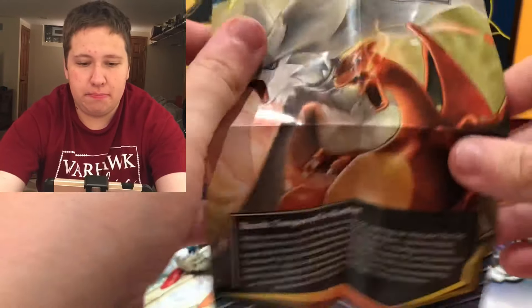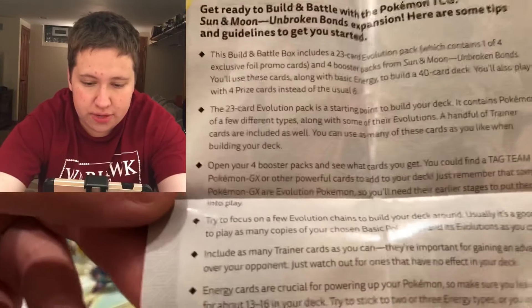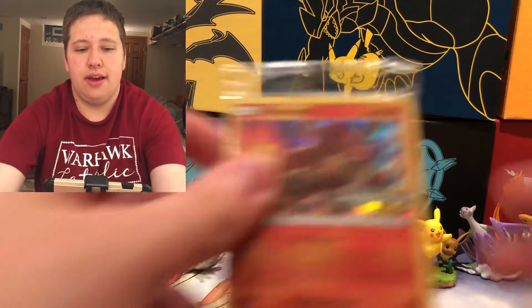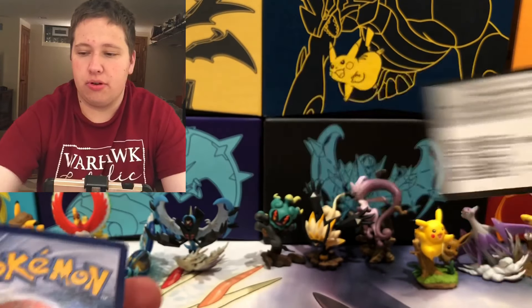Here is the little slip that comes with it — it gives a description of the set and also has a bunch of little tips, like a 23-card evolution pack. It tells you that you can take what's in the packs and build a deck. Of course I'm not that good at deck building, I'm trying to get into the competitive TCG but I have no one to play. I'll give away the code card — that's a pretty valuable code card.